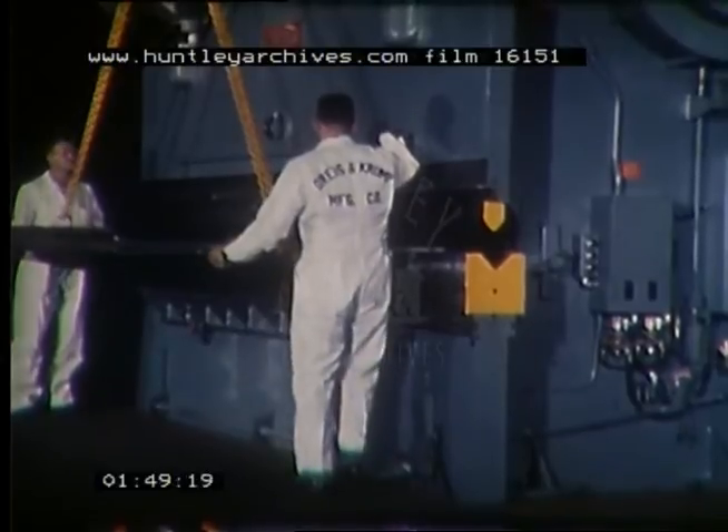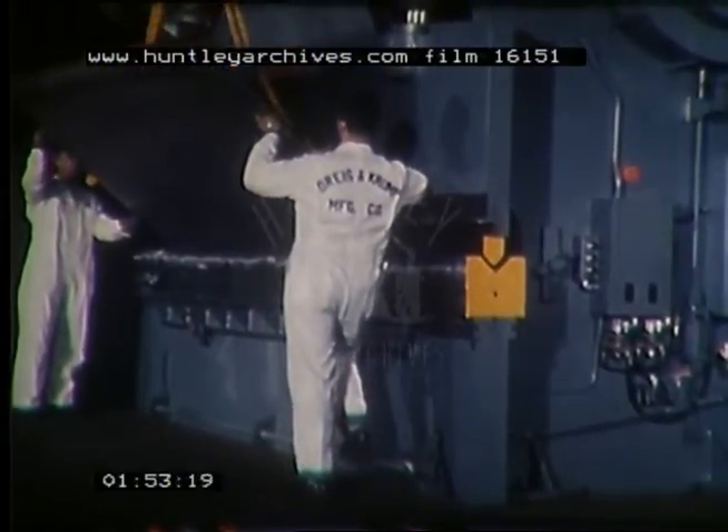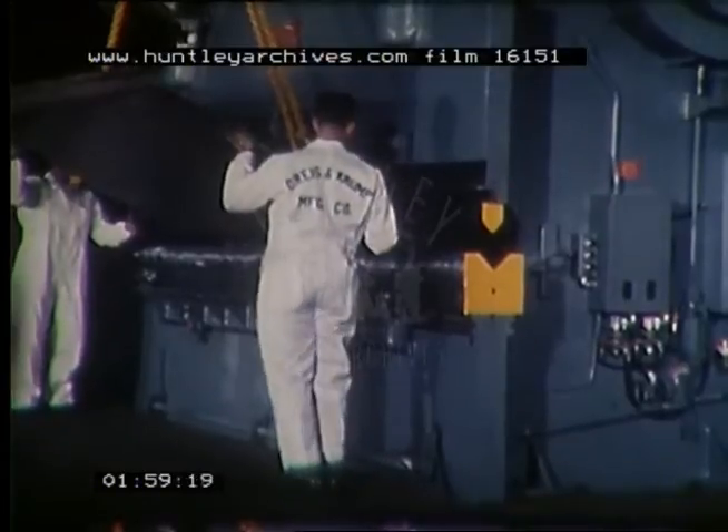A 90-degree bend is being formed on a three-quarter inch thick steel plate, eight feet long, over a female die having a six-inch opening. This operation demonstrates one of many normal uses of standard press brakes.